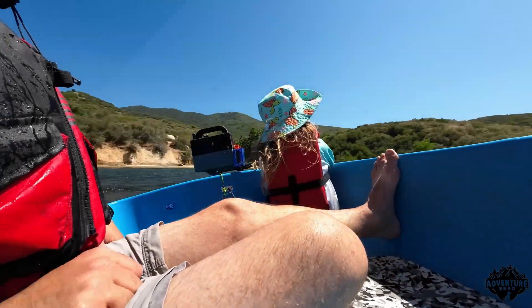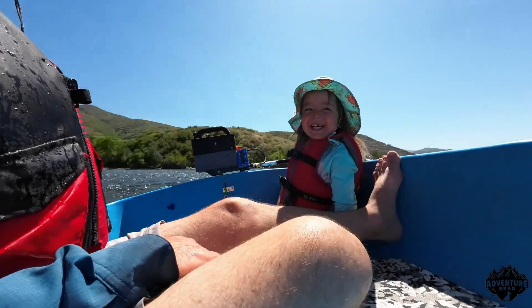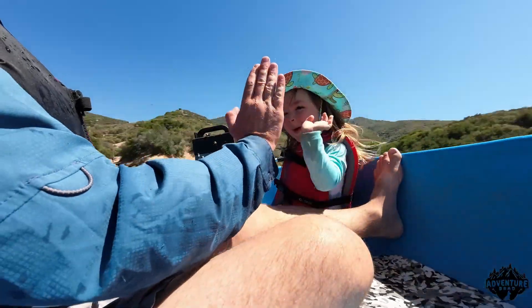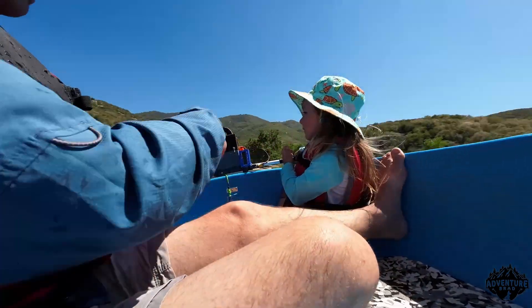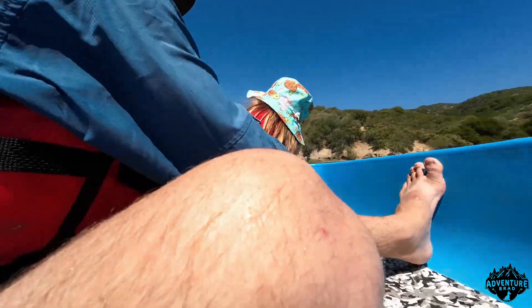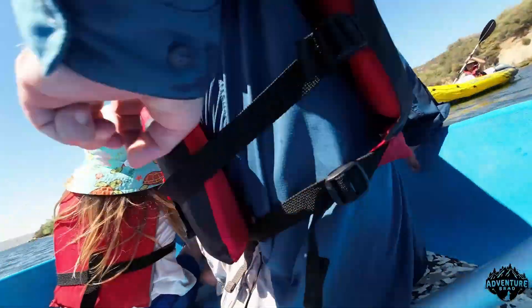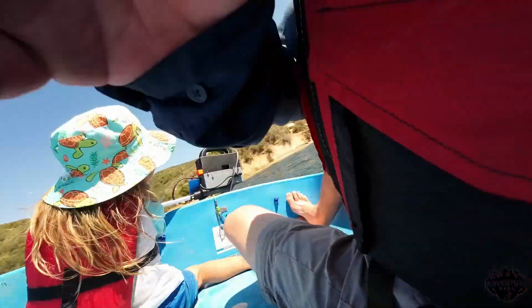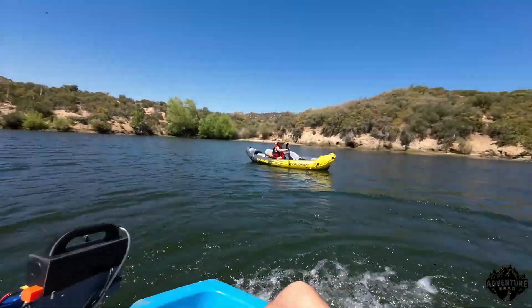So apparently this is what a 3-year-old likes to do. Yeah buddy! High five. Is this fun? How about we go the other way? Let off the throttle. Okay now turn it this way. Now give it a little bit of throttle — nice and easy. There we go. We got a 3-year-old helmsman.